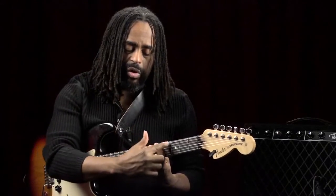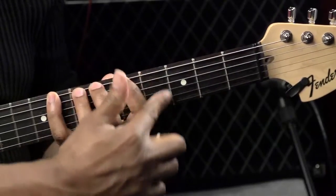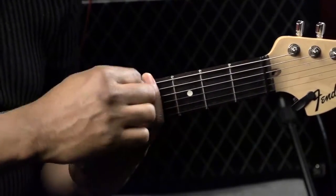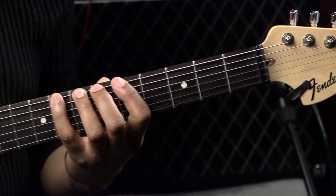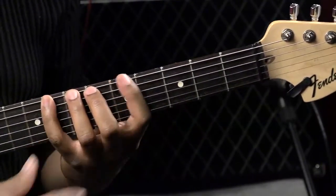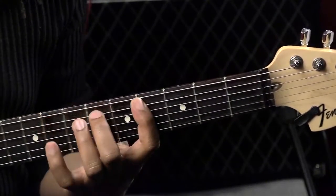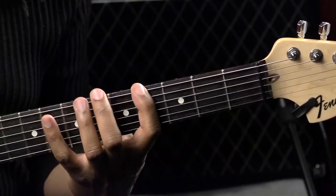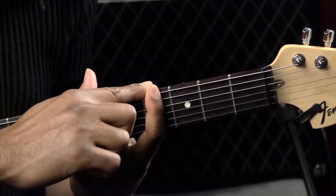The only thing is you don't cover all of the notes within this four-fret span — there are other notes that we could reach. So what we're going to do is stretch to get those notes. These are called finger stretches. So this is fifth position with a finger stretch. If I were playing something like this, I'm really playing in fifth position with a first-finger stretch.